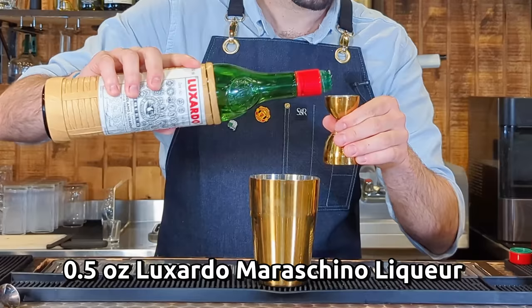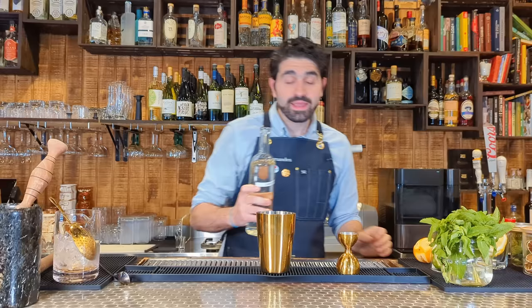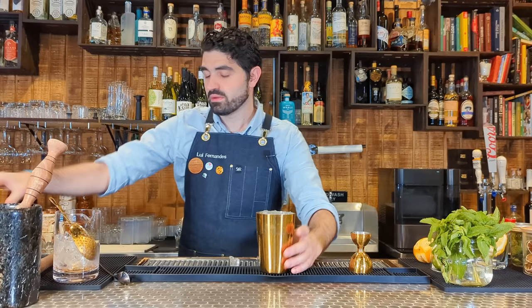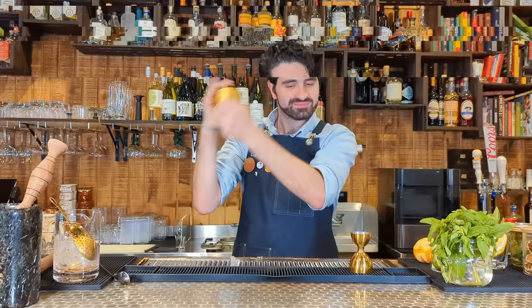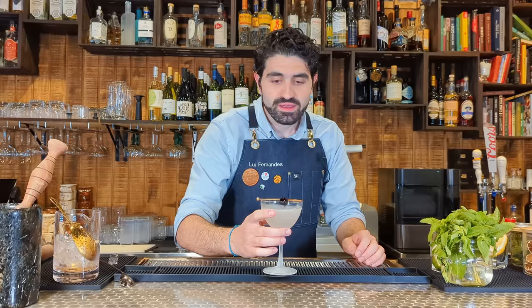A half ounce of Luxardo Maraschino liqueur — this is going to be featured in a lot of these cocktails. Three quarters of an ounce of lemon juice. In some of the original recipes you won't see simple syrup, but it does need a little sweetness or it gets very unbalanced, so a quarter ounce of simple syrup. Add ice, lock it up, and shake. Double strain into a nice chilled glass, and for the garnish we're going to do a Luxardo cherry. There you have the Aviation.